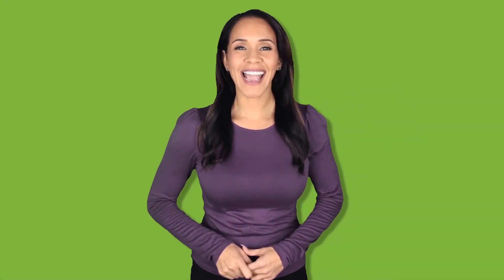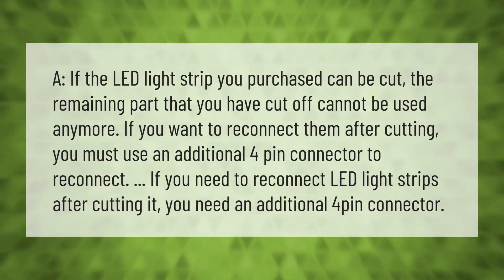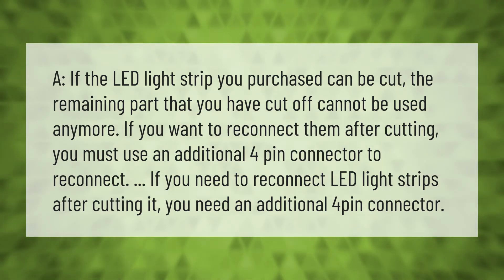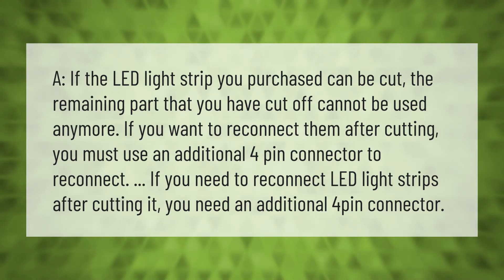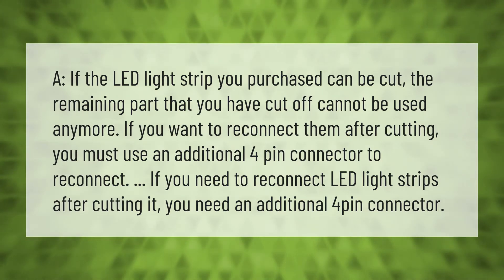If the LED light strip you purchased can be cut, the remaining part that you have cut off cannot be used anymore. If you want to reconnect them after cutting, you must use an additional four-pin connector to reconnect the LED light strips.